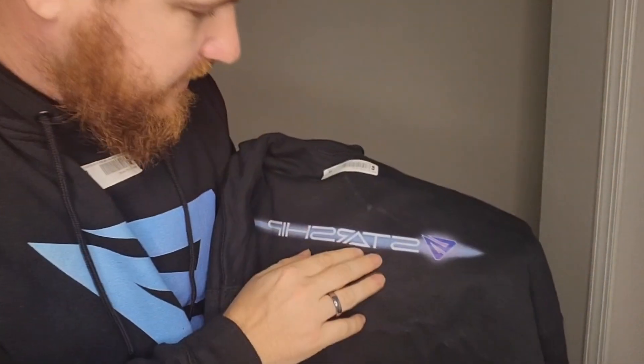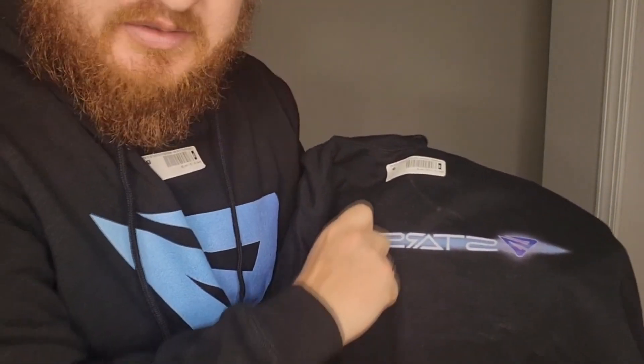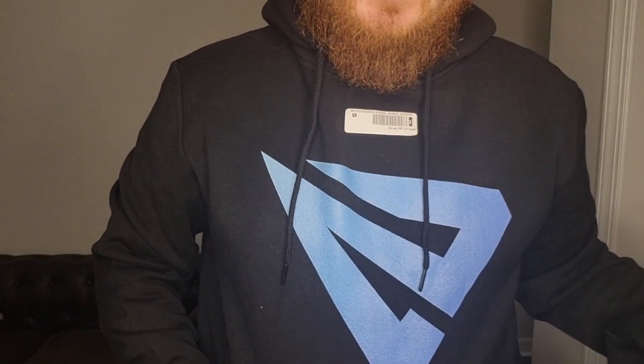This is a sweater with that other logo. I don't know if you guys can see it, but it looks almost like there's something foggy sprayed over it. I wonder if that's how it's supposed to be. I like my Starship symbol though.